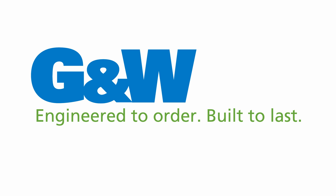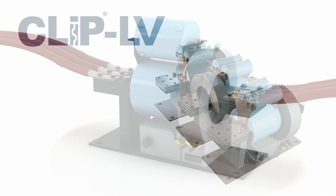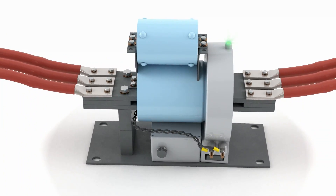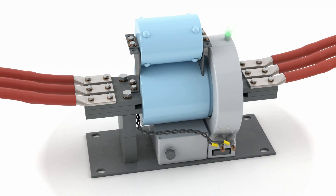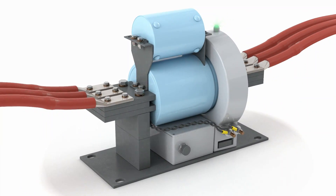Welcome to this demonstration of G&W Electric's Current Limiting Protector, the CLIP-LV. The CLIP-LV prevents current from exceeding equipment ratings, avoiding catastrophic failure. It dramatically reduces peak fault currents to minimize damage, protect personnel, and reduce arc flash hazards.